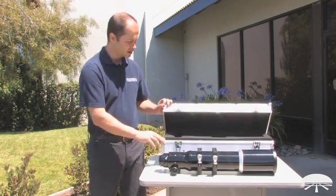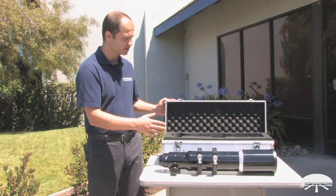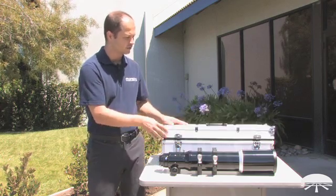It comes with this nice heavy-duty aluminum case designed to transport it very safely from your home to your viewing site.